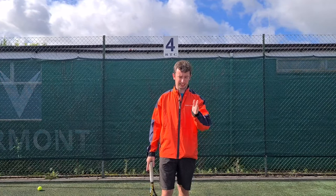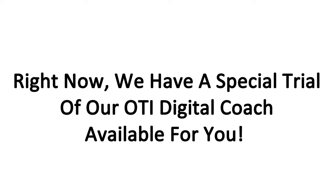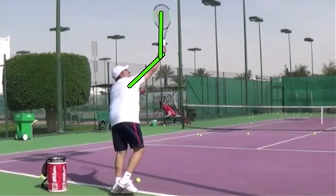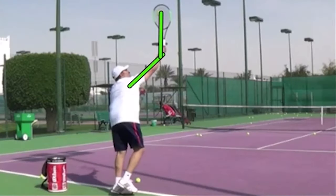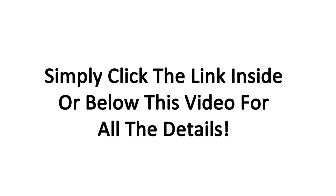Those are the two progressions for today. We have a special trial of our OTI Digital Coach available for you — it gives you access to all our video courses and modules, and you'll also receive your own personalized video analysis from one of our OTI certified instructors. Simply send us a video of the stroke of your choice during your trial, and you'll receive a voiceover video analysis with laser-focused feedback on how you can transform that stroke into a real weapon. Click the link inside or below this video for all the details. See you next time.